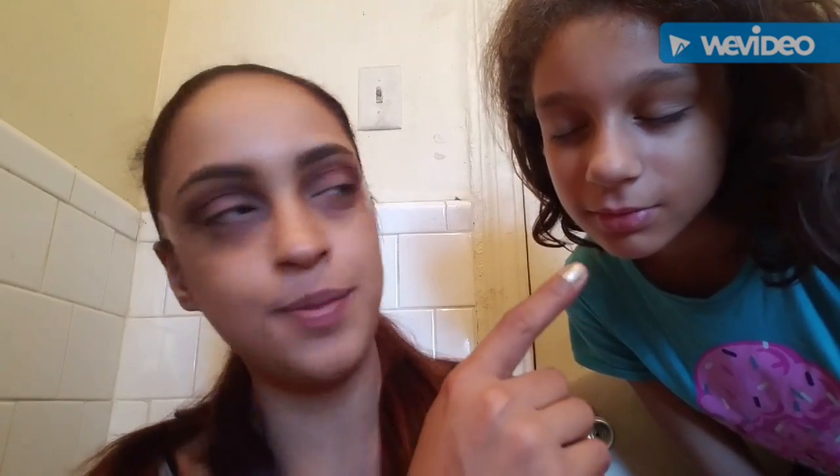Now that we've defined the crease how we want it, we're going to do this to the other side. I do want to use Mystic Hour or Wham Bam from the Nikki Tutorials palette, but I'm not too sure — I can't really remember which color I used first. It's okay, we'll figure it out. Close your eyes — she used a little bit of a greenish tint.